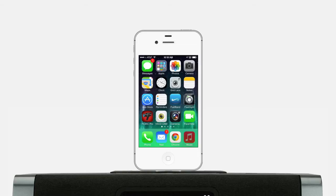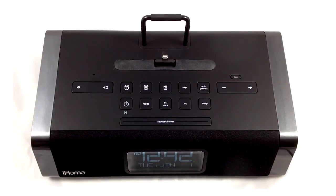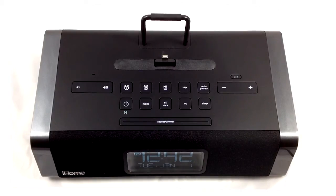We tested the iHome with our new favorite service iTunes Radio and were delighted with its smooth bass and complex surround sound capabilities. We were more amazed at just how much sound you can get from this speaker without a drop in quality or distortion.